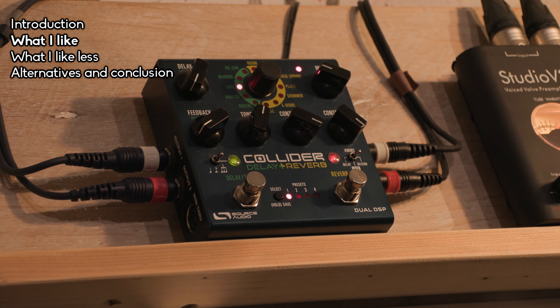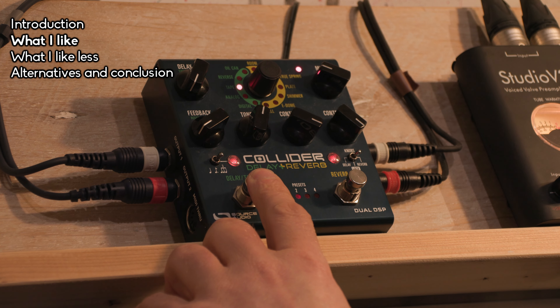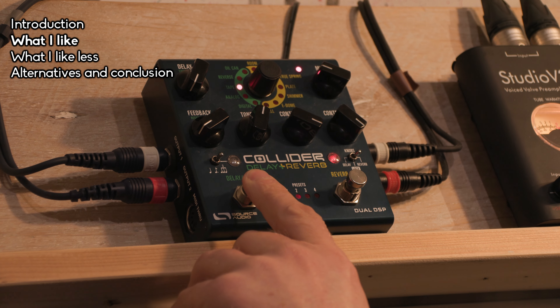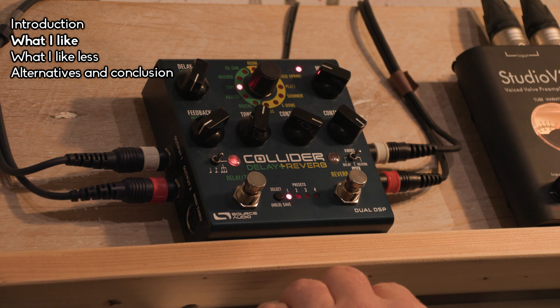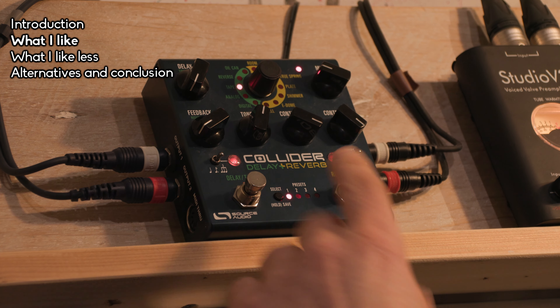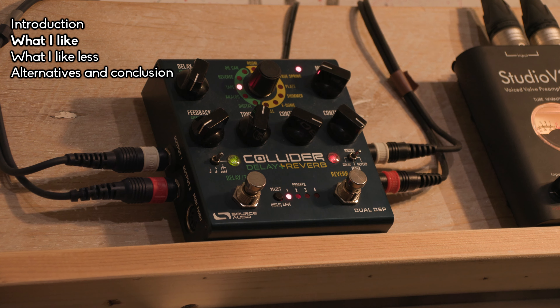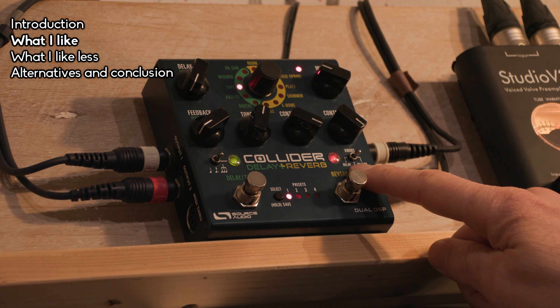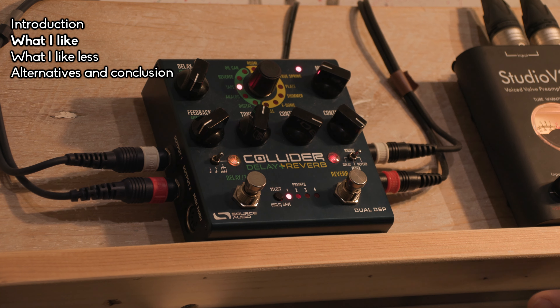The second point is that it has two independent engines. It's not a combination you have to choose — it's like two separate engines, almost like two pedals. I can disengage the delay and enable or disable the reverb independently. All the knobs are available for both engines, and you just select which engine you want to control. That means one pedal, one power adapter, one set of cables.